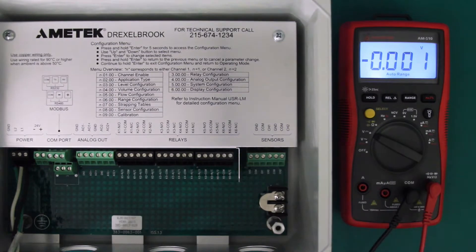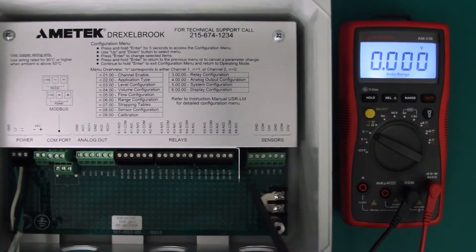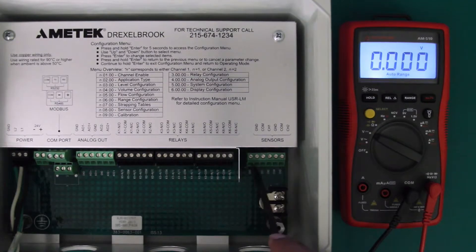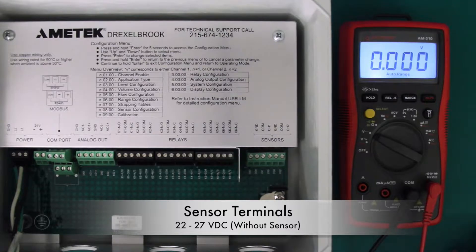Lastly are your sensor output connections. These connections provide power and communication to your sensors. You're going to want to check the voltages with and without a sensor connected. I only have one sensor with me, so for this demonstration I'm only going to be checking one set of terminals. Without a sensor connected, the terminal should read between 22 and 27 volts DC.